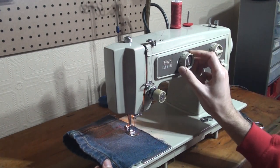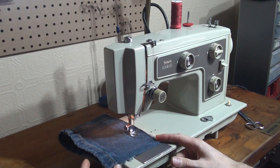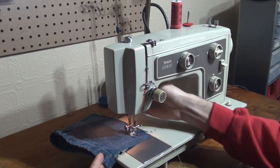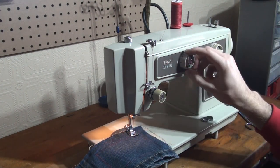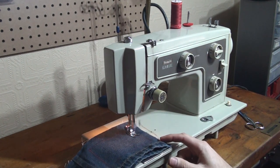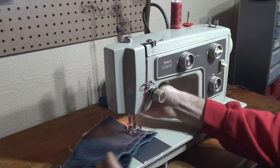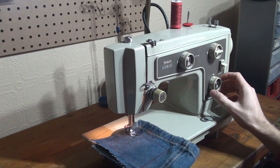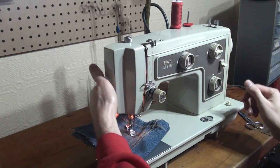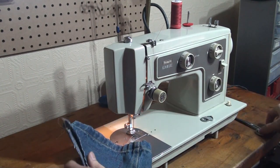And I will change to our blind hem stitch — I'll show you that. And here is the multi zigzag stitch. And that is just a really nice and gorgeous looking stitch.